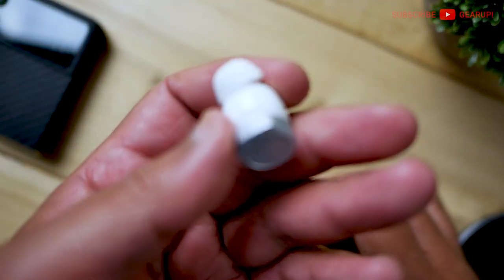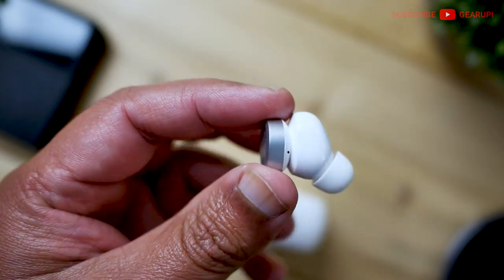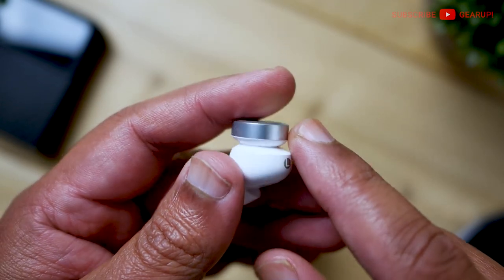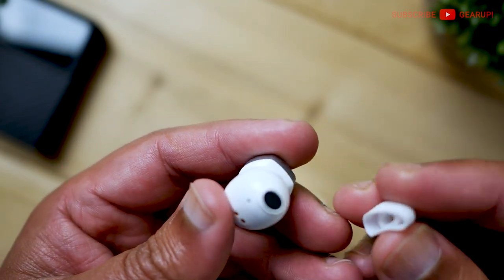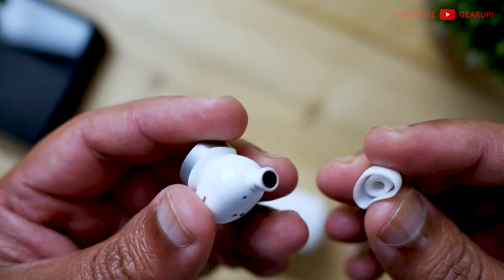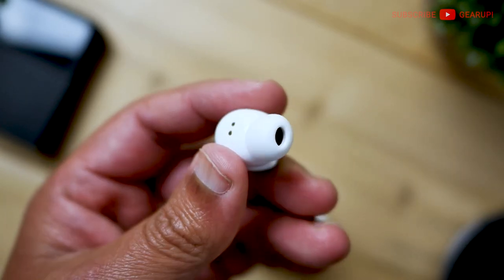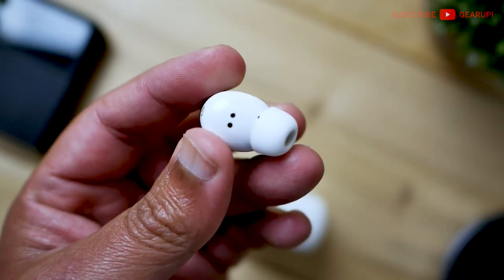The earbuds themselves are nice. They're easy to grip because of the dual driver system — the bigger one at the bottom and the smaller one towards the top. This is controlled by buttons: single, double, triple tap as well as hold. The charging contact is right there. The mesh-covered grille is oval-shaped. The tips come off and reinstall reasonably quickly — not the most supple silicone but very comfortable nonetheless.